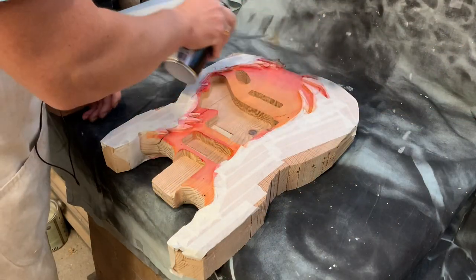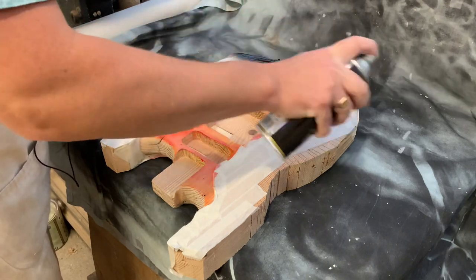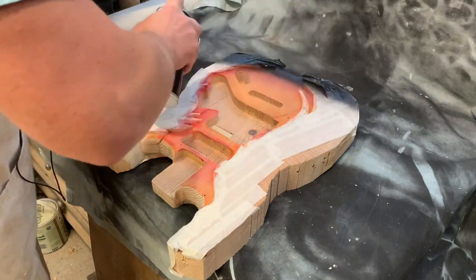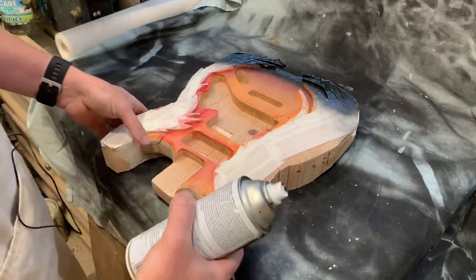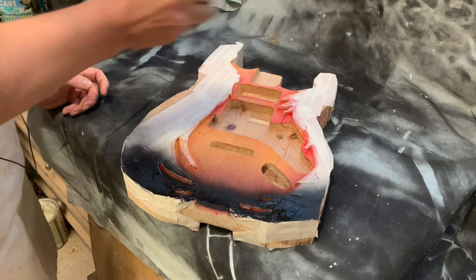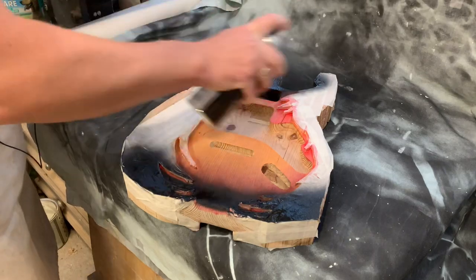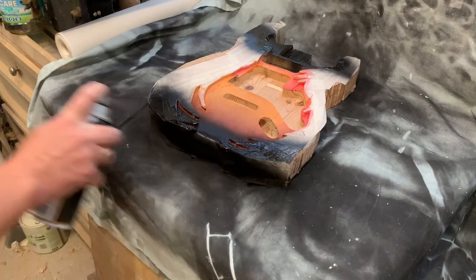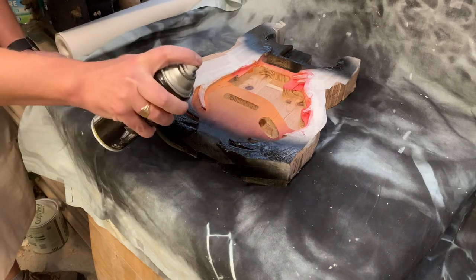I like to spray away from the guitar, so having the can above the body and then spraying that edge away from it. This gives us tiny little particles of black that then settle on top of the body, and what this does is it dulls off the colour and gives us a nice antiquey look once the lacquer has been applied over the top. Getting in those little nooks without affecting the blend was a little tricky.